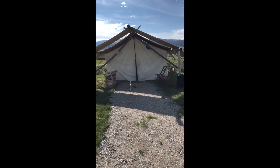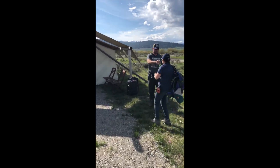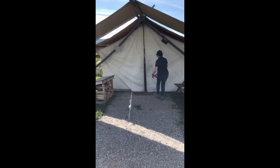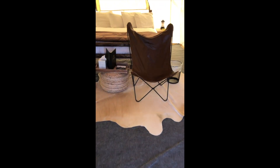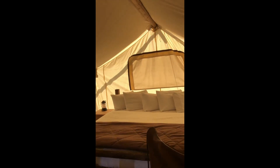This is awesome. This is all glamping. Welcome home, guys. Thank you. This is amazing. You doing a video? Yeah. Alright, welcome home. Come on in. Look at that. Oh my gosh. A whole bed and everything. Oh my gosh. This is nice.